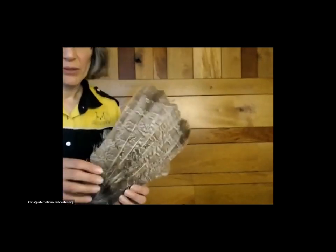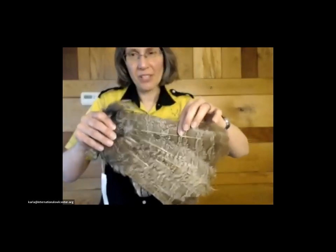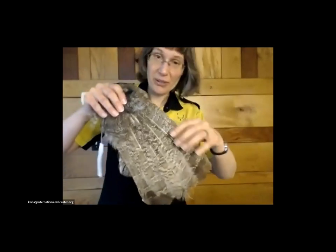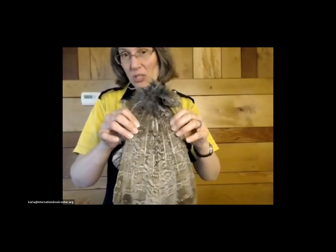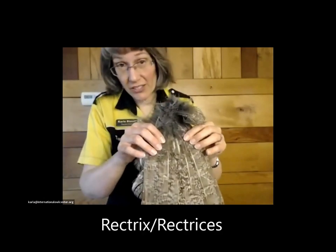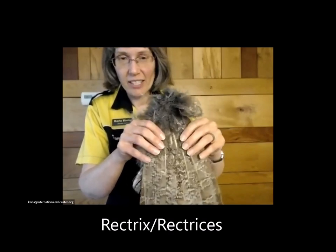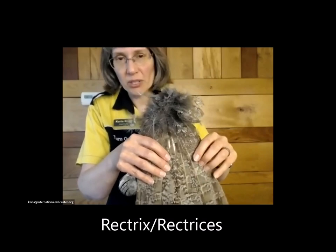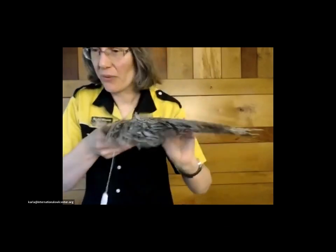Then we have tail feathers. This is a great gray owl tail — and great gray owl tail feathers are very big. They also have a fancy name: these are called rectrices. The plural is rectrices, and the singular is rectrix. So that's the fancy name for the tail feathers.